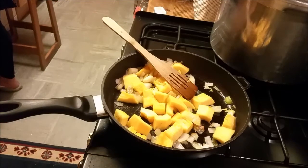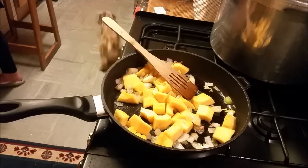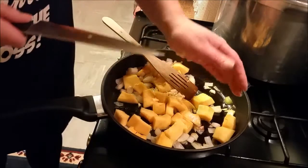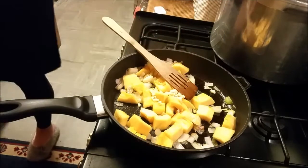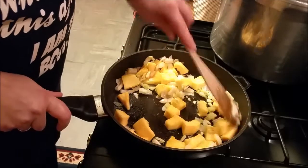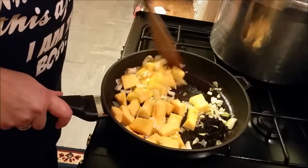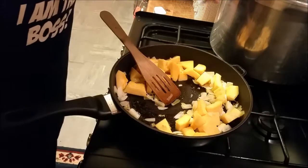So there's some chopped garlic and we'll just fry this off now. Put some salt and pepper in.